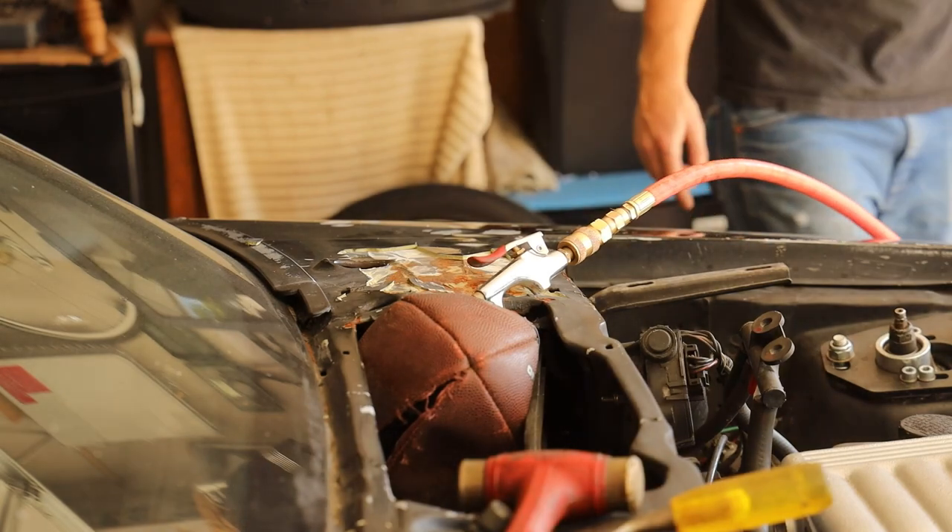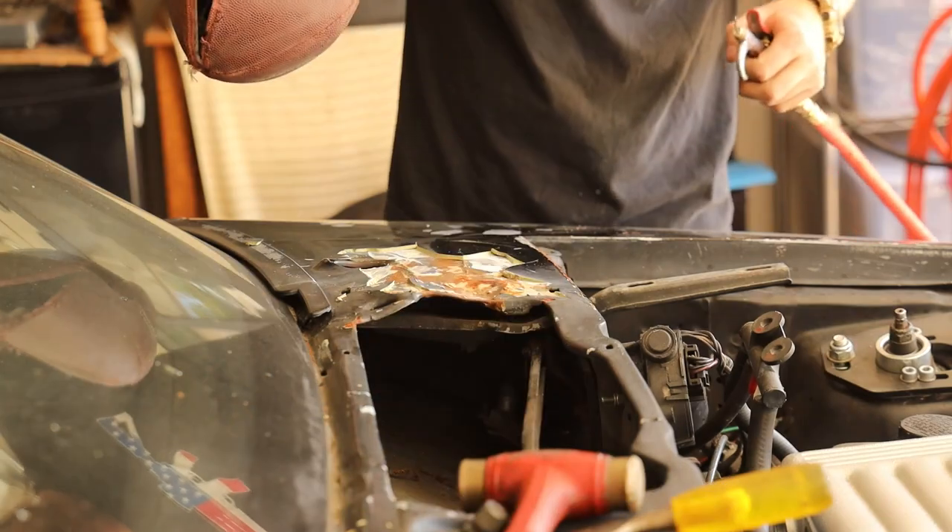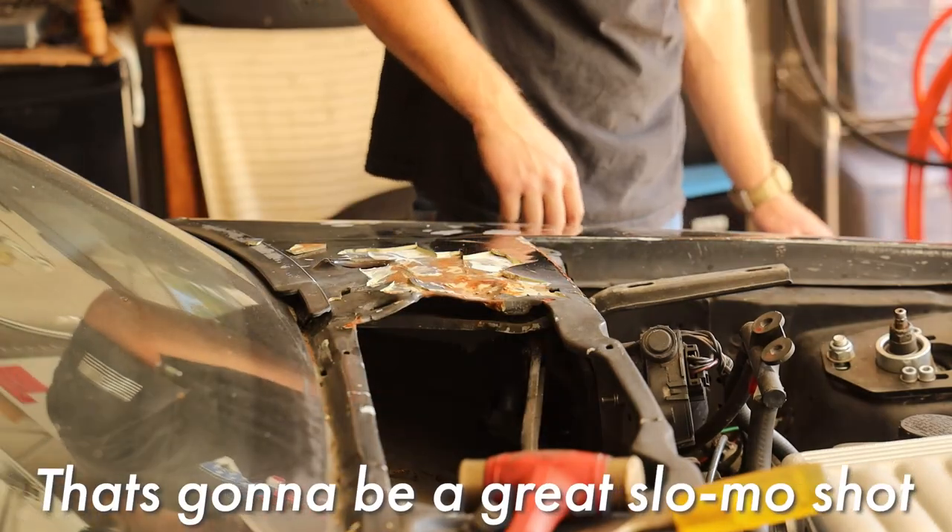That was loud! I got a little bondo off. Well Sean, I owe you a football — it just came back at me. I don't know what happened, but it worked beautifully. That's going to be a great slow-mo shot.